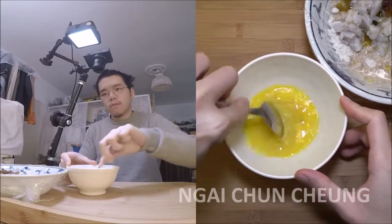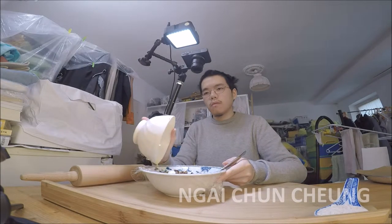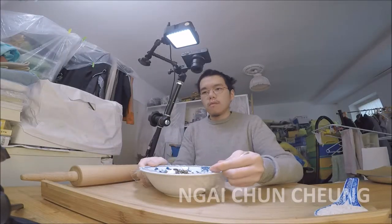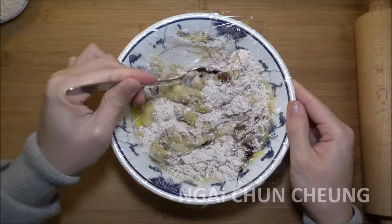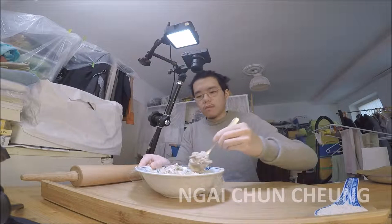I crack and beat an egg. I pour the egg into the bowl with the other ingredients. I mix everything together till it can be handled by hand.